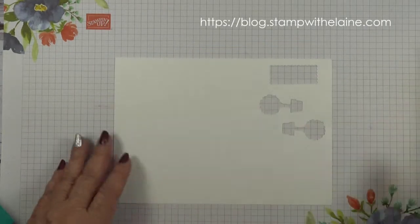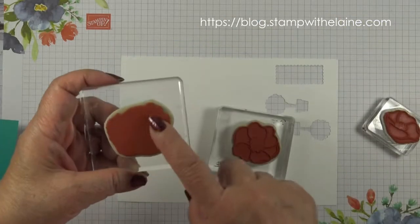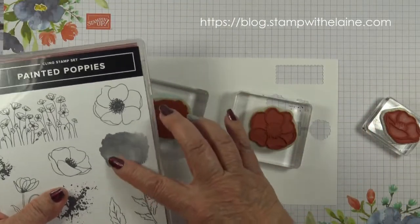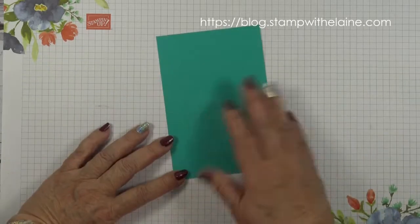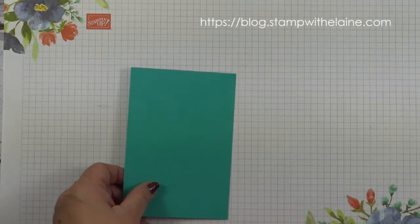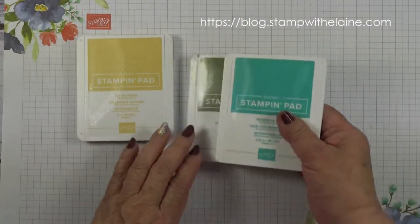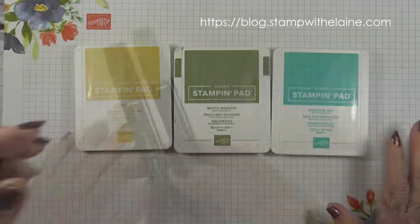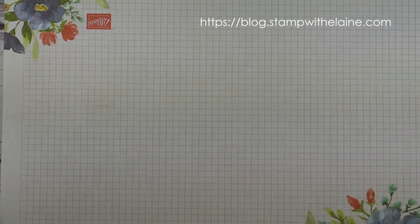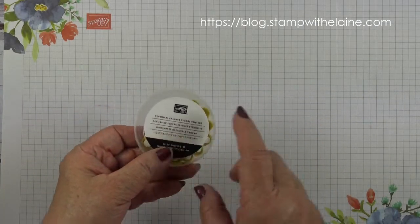A scrap of whisper white so you can stamp the flowers and the leaves. This distinctive stamp helps you color it in quickly rather than using a coloring medium. You'll also need a scrap of Bermuda Bay for die cutting. The inks I'm using are So Saffron, Mossy Meadow, and Bermuda Bay, plus the Mossy Meadow Stamping Blend Combo. If you purchase this bundle you'll get these embellishments for free. I also used the Perennial Essence floral centers.